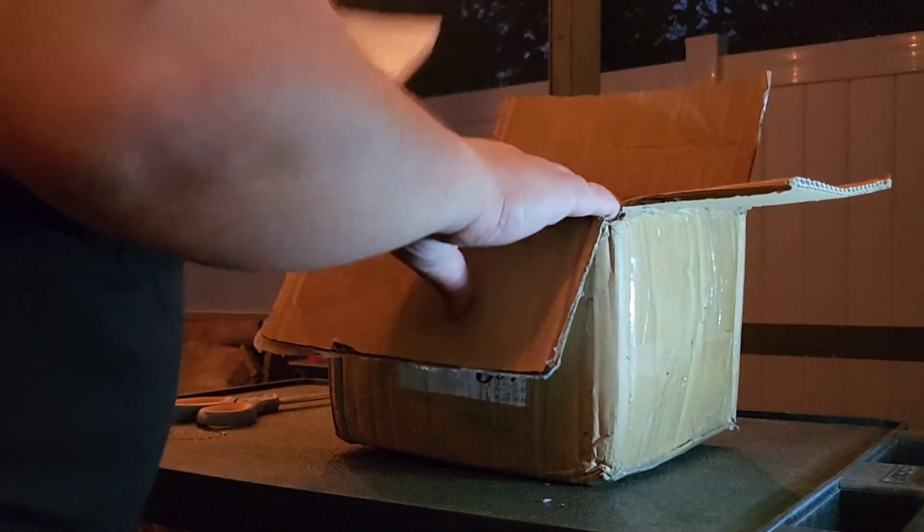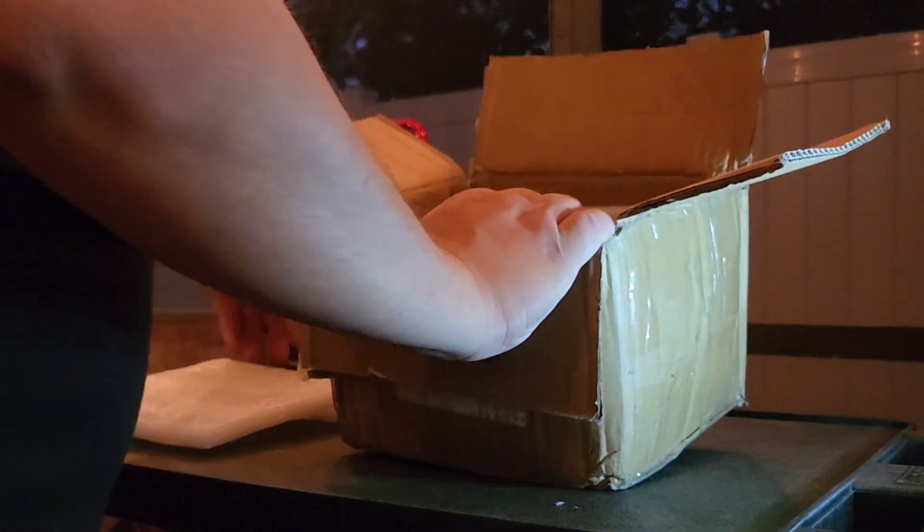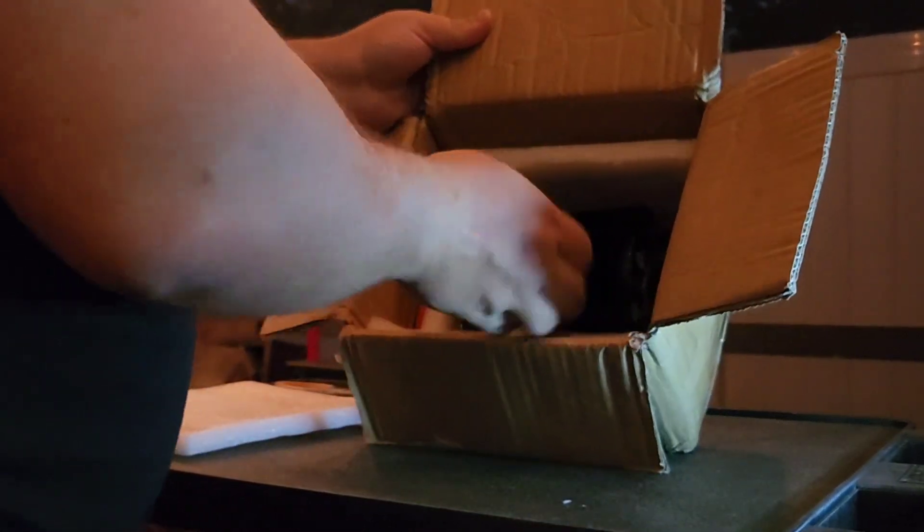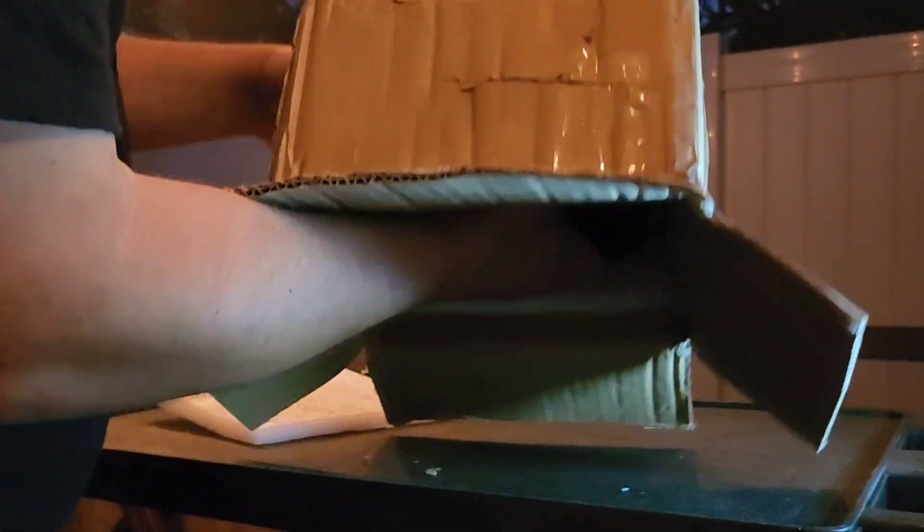First things first, there's not a lot of protection on the motor inside the box, but everything looks to be fine. Let's get this bad boy out of it.